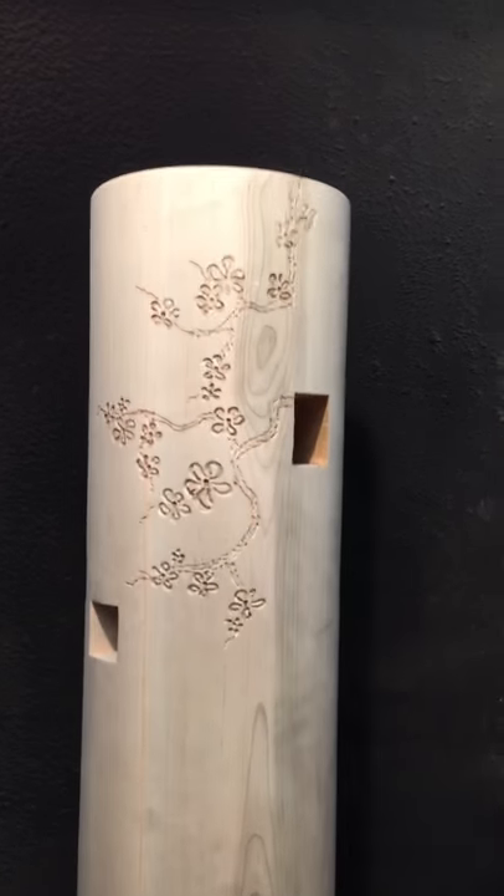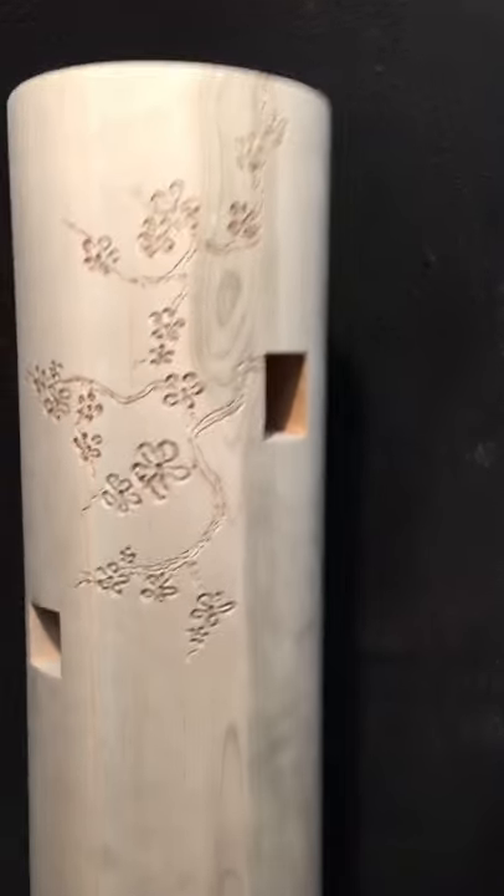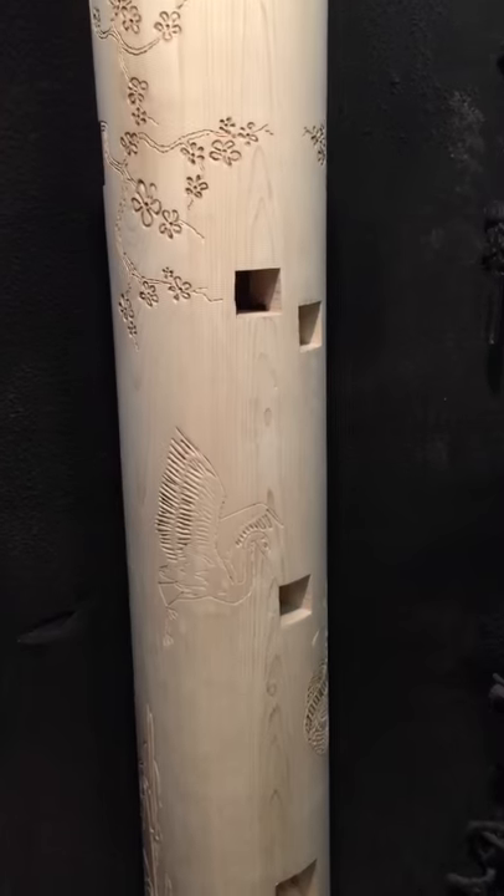So this is gonna look really cool when it's done. A lot of airbrushing to do. We'll have the finished product by the end of the day — hopefully get most of this airbrushing done. And this is gonna be in jet black.